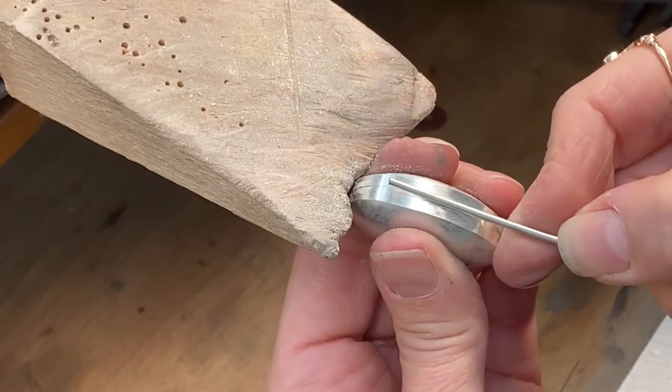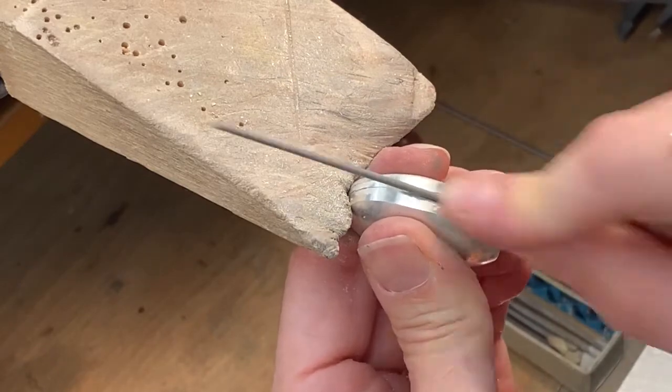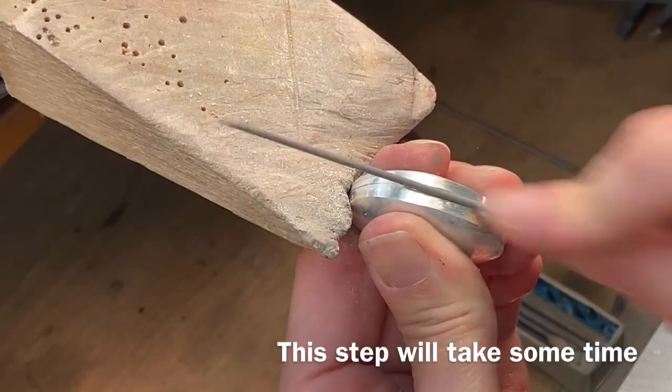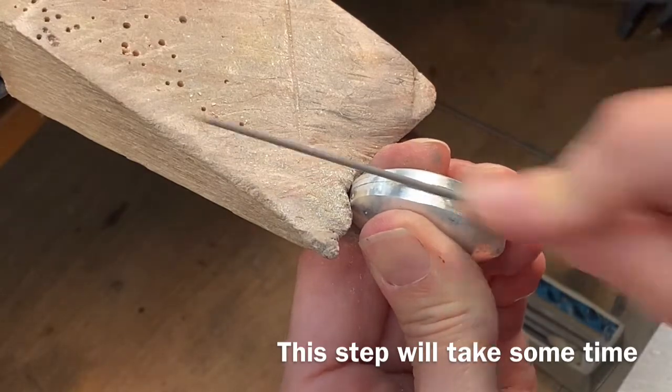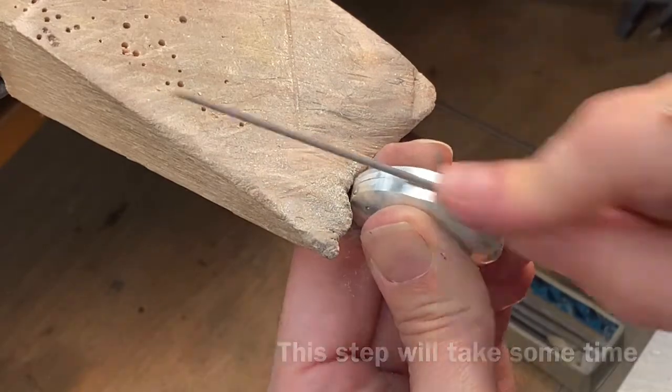Very straight. Do not rock side to side. Do not rock forward and back. Really, really straight. Lock your wrists. Go much slower than this — the video is sped up. Take your time.